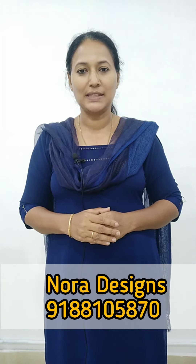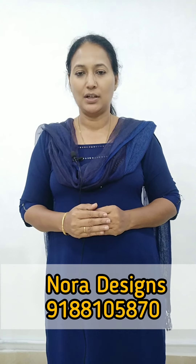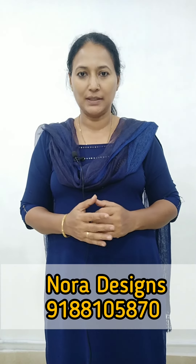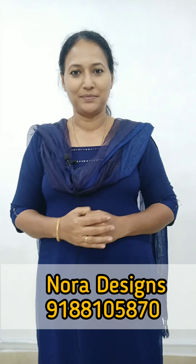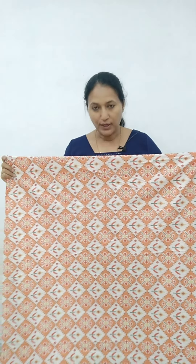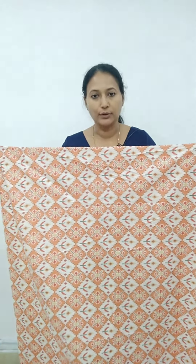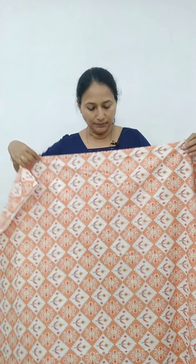In this video, the first material is Bacillusy. It is a budget-buy material. Bacillusy materials are the same color — it is an orange shade with a white print. It is a very soft material. Bacillusy is for daily use and has a dark orange shade.